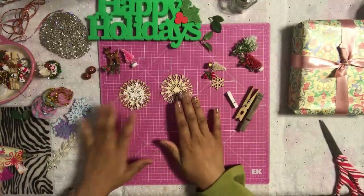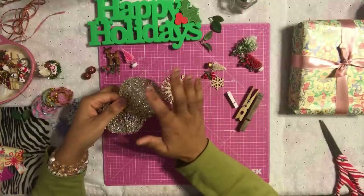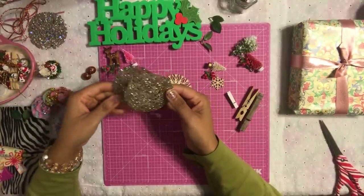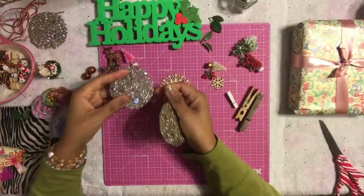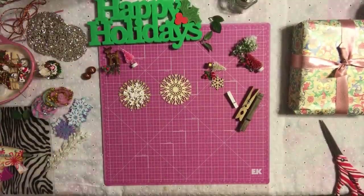The last thing I want to tell you is I'm also going to be using these Christmas picks. You guys know how obsessed I am with these Christmas picks — I showed you a DIY project using these picks and I'll link that at the bottom of this video if you haven't seen it. We are going to be using two of these as well. Let's get started so I can show you how much fun this is going to be!